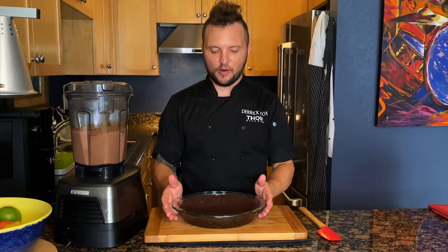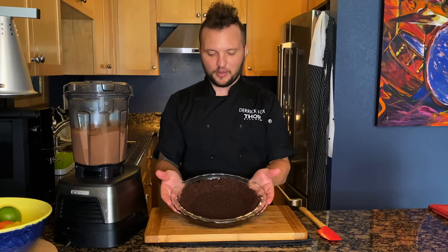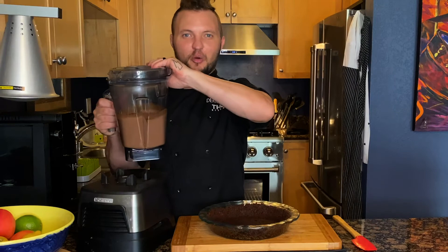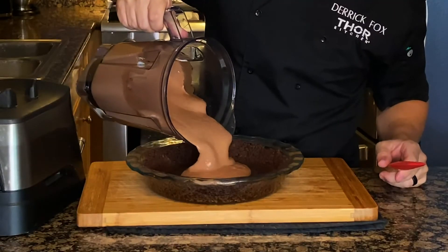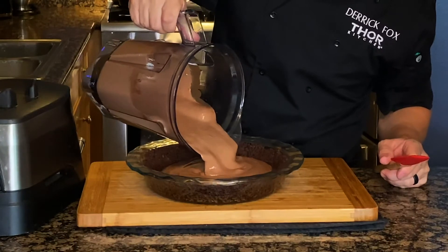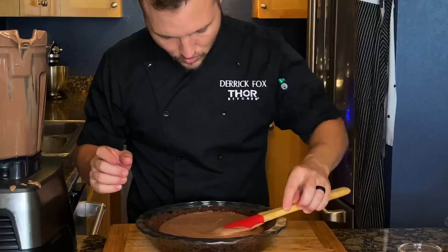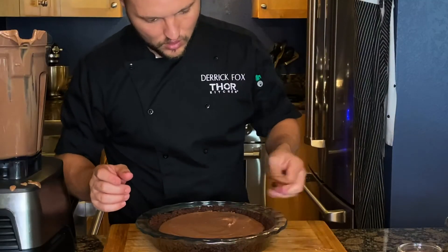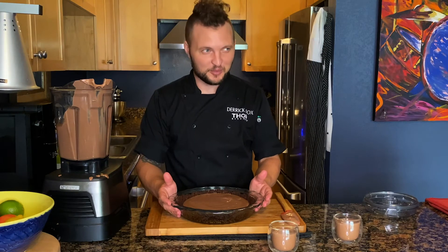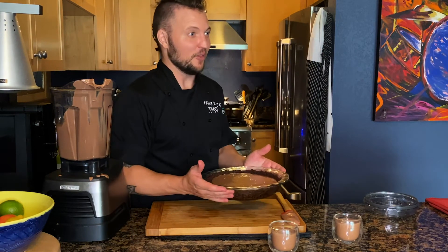We have our cooled gluten-free chocolate pie crust that we made with our chocolate vegan cookies. Now we have our filling and we're going to pour it in. Oh my god. Let's smooth it out. Now here's the hardest part — we have to put this in the fridge for four to six hours. Let the wait begin.